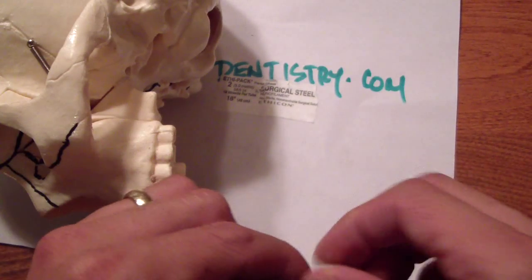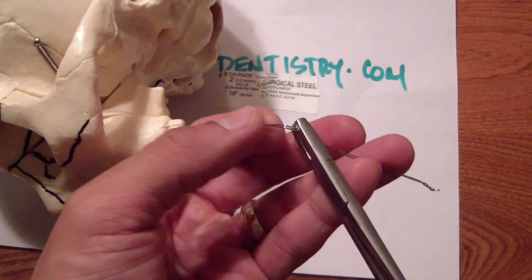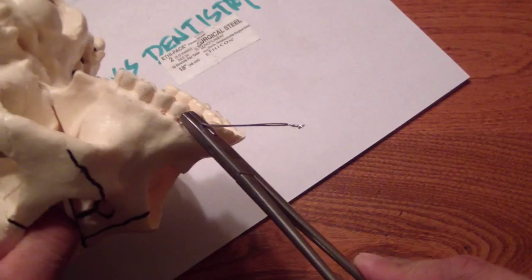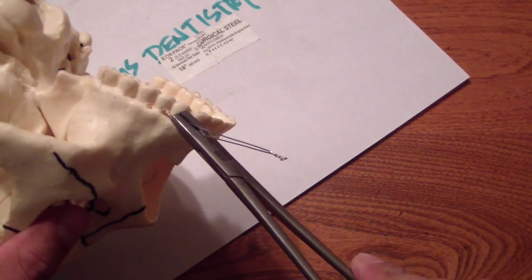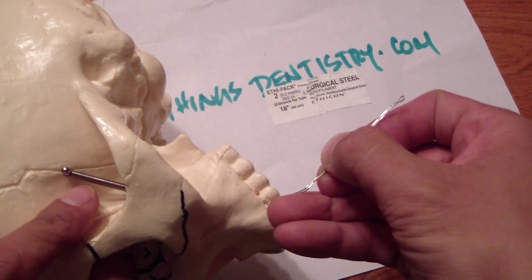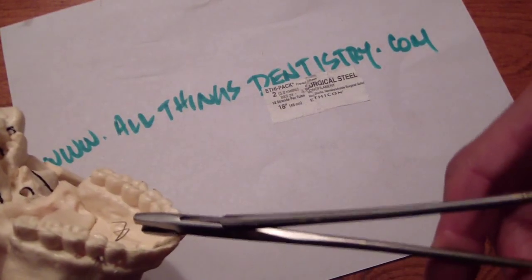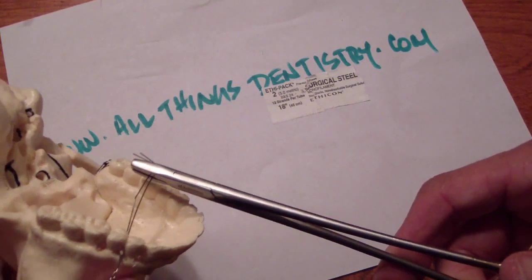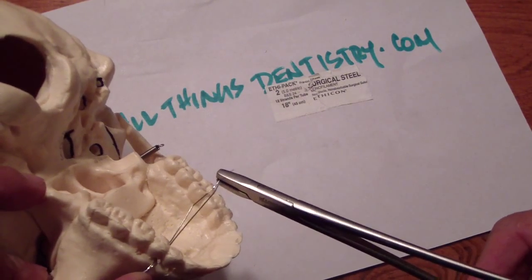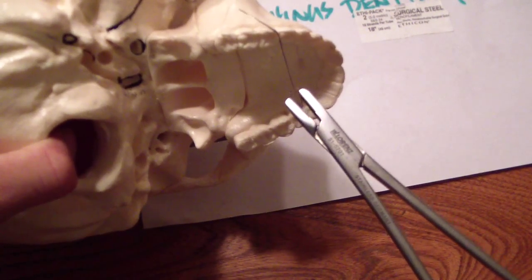So the first thing you're going to do is take your Hager forceps — remember you're going to be going through, just trying to get that through the interproximal space. In this case I've drilled some holes. The patient is going to be laying like this, so you and your assistant or a resident friend push the free ends through below the contact while the other person can pull them.